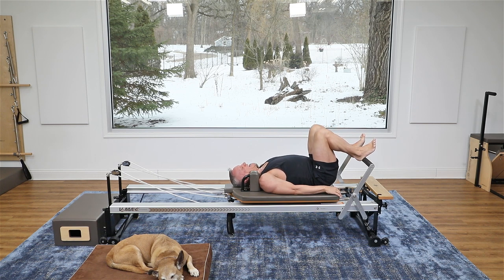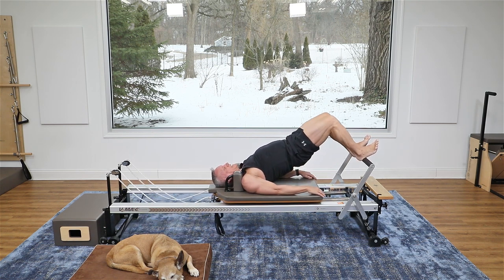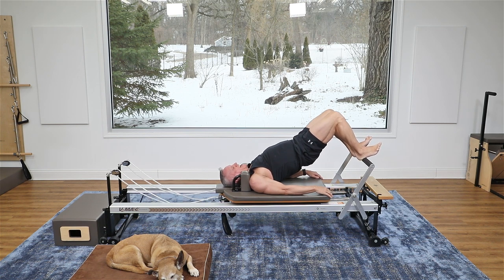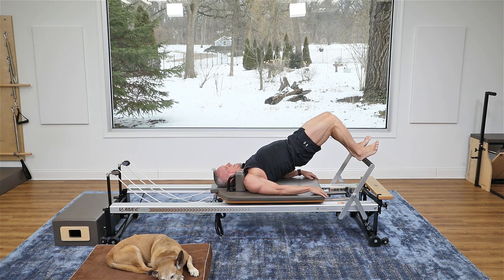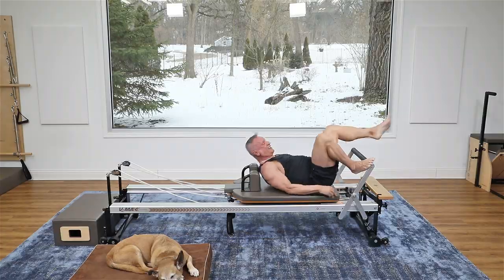Let's do it again: exhale up, inhale stay, push back, come back in, and roll down. One more time — and if you're liking this workout, hit the like button and subscribe. Press out, come back in, and roll down with control. That does it for our Reformer intermediate level mobility and strength workout. We have hundreds of longer workouts of all intensities on JohnGaryTV.com — I hope you'll join me there, and I look forward to seeing you again next time!